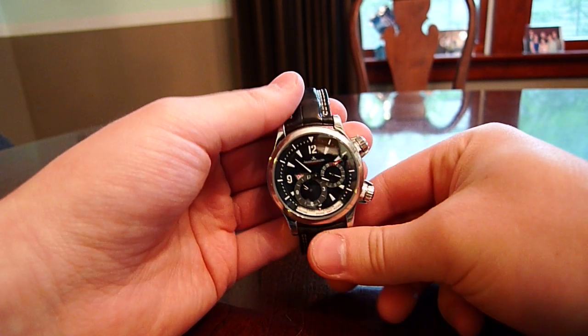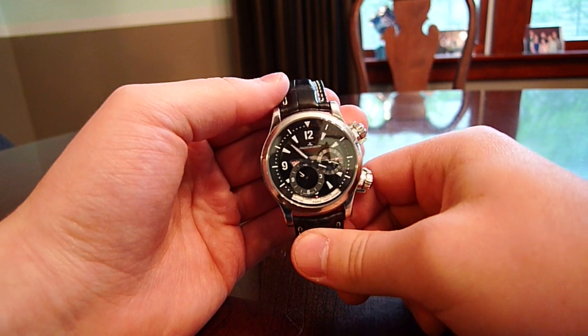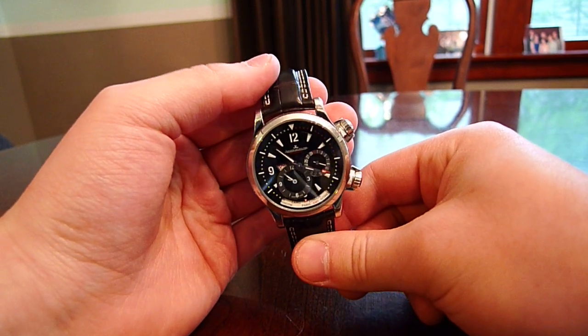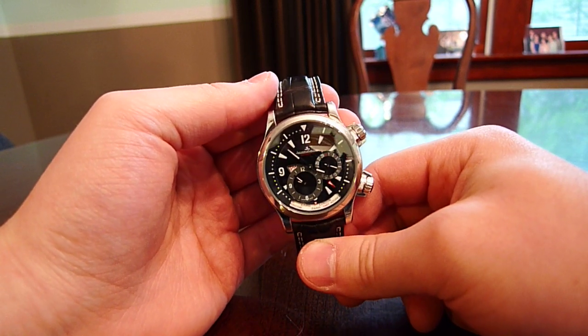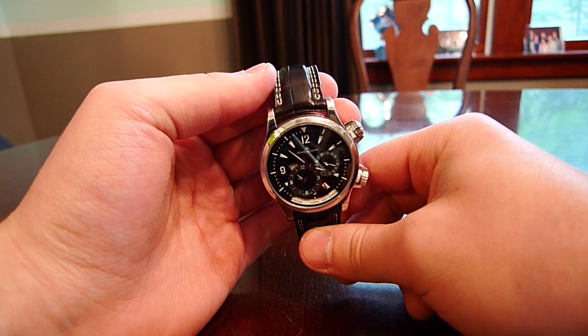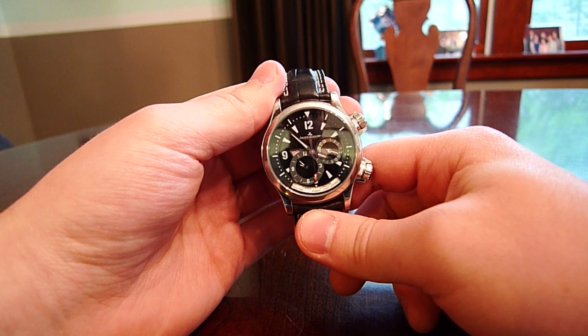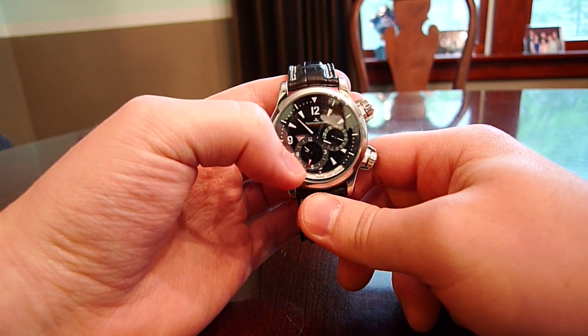Today we're looking at the Jaeger-LeCoultre, or JLC for short, Master Compressor Geographic. This watch is from their Master Compressor line — they have a whole bunch of different models, like a chronograph, a simple automatic, and more. But this is the Geographic, and what it does is have a second time zone.